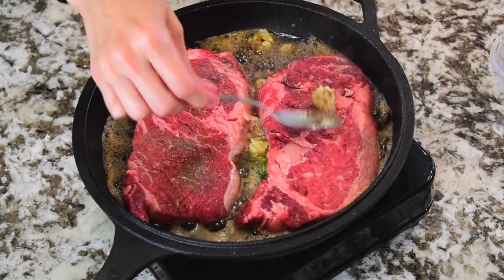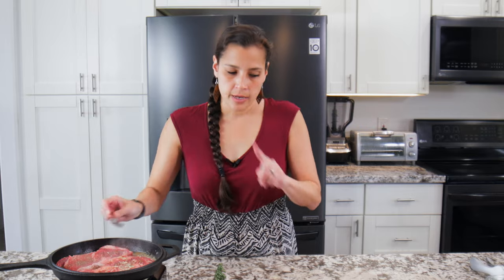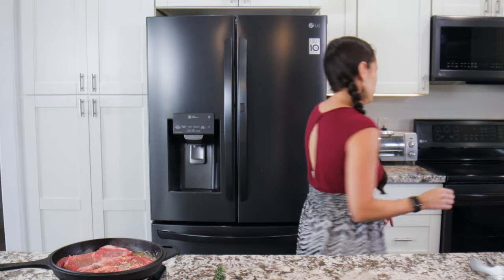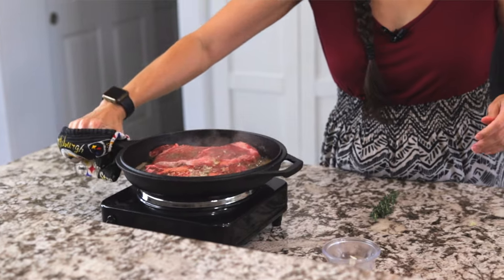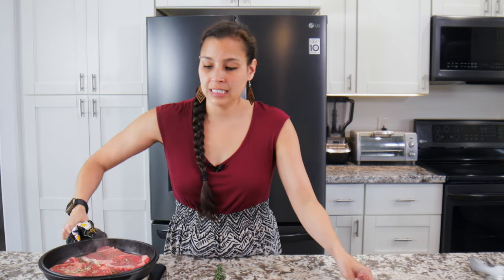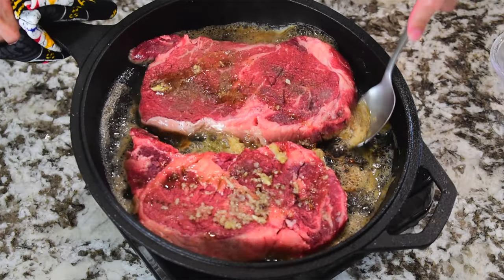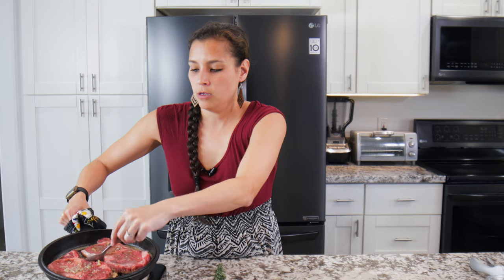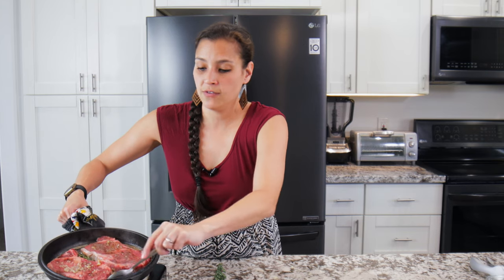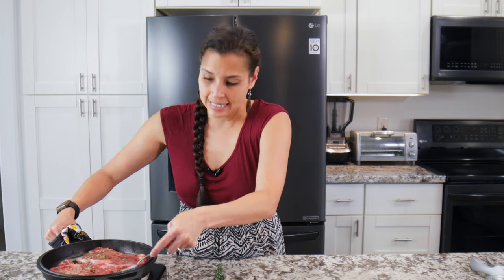Make sure you press the steak down so all of it gets seared. Then the trick is using the spoon to scoop up the butter and spread it over the steak — this is called basting. You can tip the pan with a pot holder so the butter runs down and you can ladle it over. You can even add a little bit more butter if you don't have enough to scoop over.